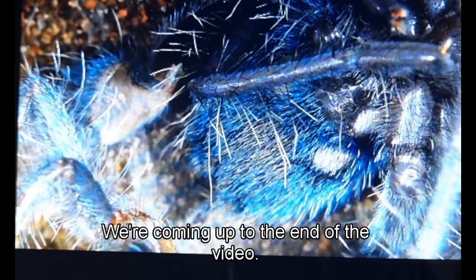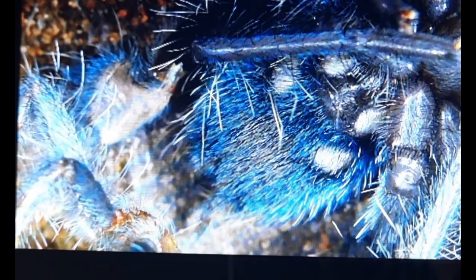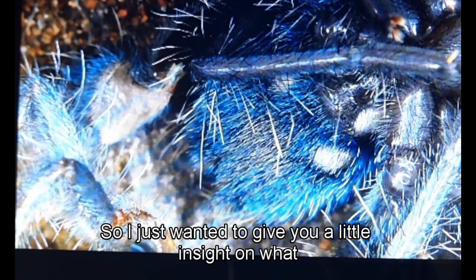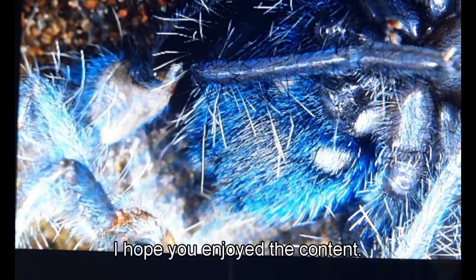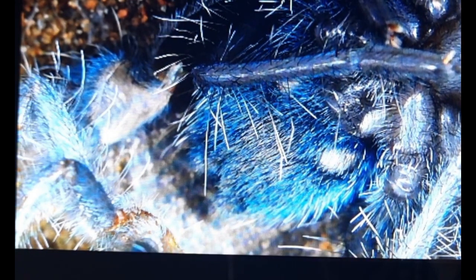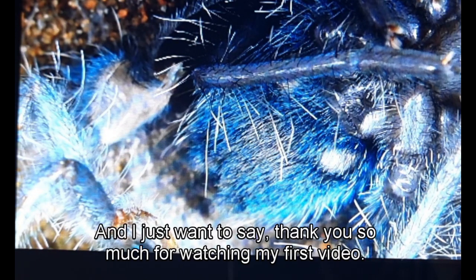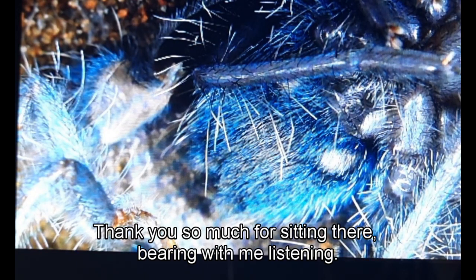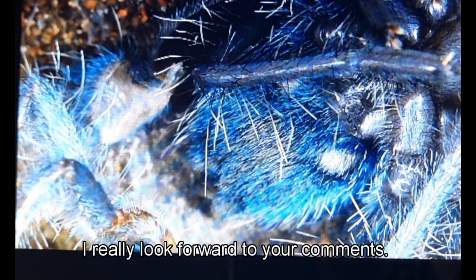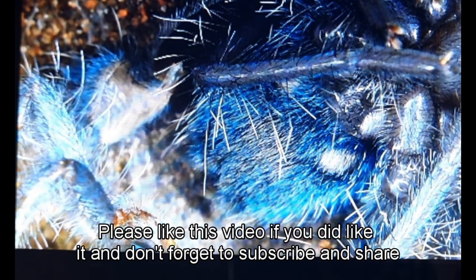We're coming up to the end of the video. I didn't get the full molting process from start to finish, so I just wanted to give you a little insight into what I did catch. I really hope you enjoyed this footage and the content. Thank you so much for watching my first video — I really look forward to your comments. Please leave a comment, like this video if you enjoyed it, and don't forget to subscribe and share.